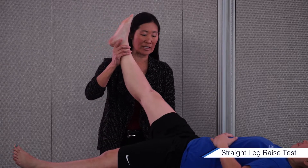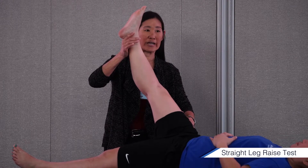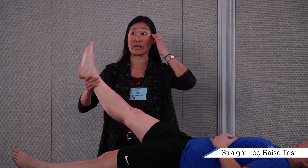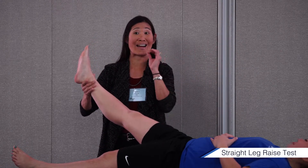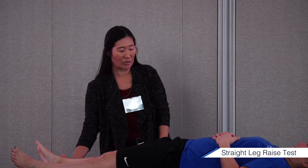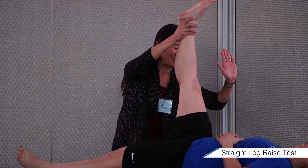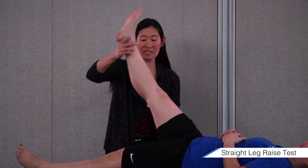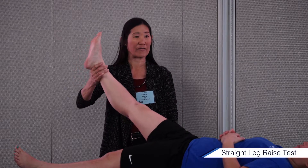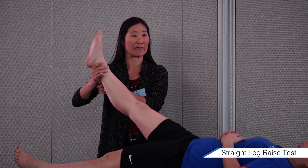So, straight leg raise. The SAG is where, let's say Justine says she has pain right here. Who carries a goniometer and does measurements of joints? I do sports medicine and I don't even measure the joints all the time. This is my knowledge of geometry — we're at zero degrees here, we're at 90 degrees here. So 45 degrees is here. Let's say that Justine at 45 degrees straight leg raise has pain that goes down the posterior thigh, posterior calf, into her heel.